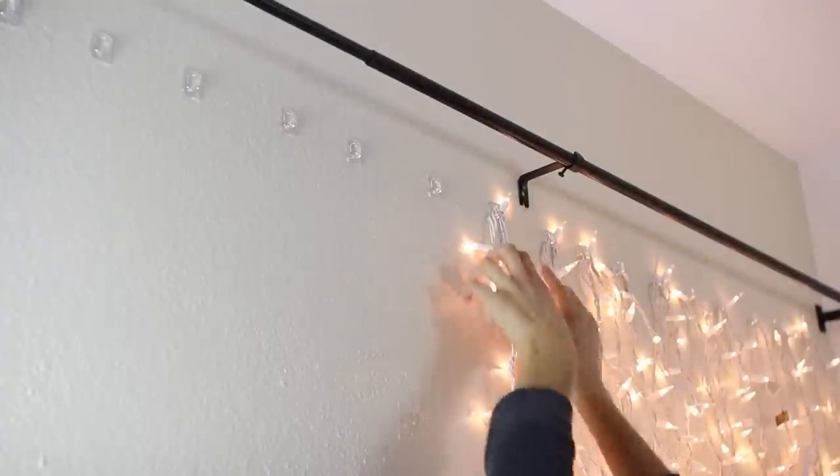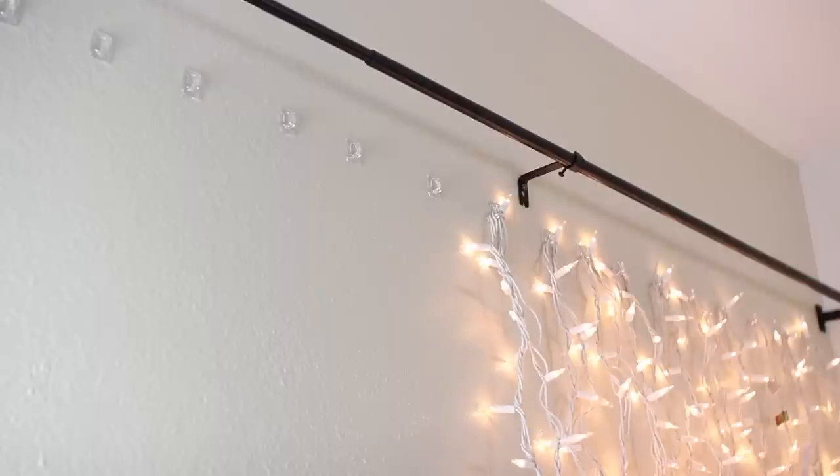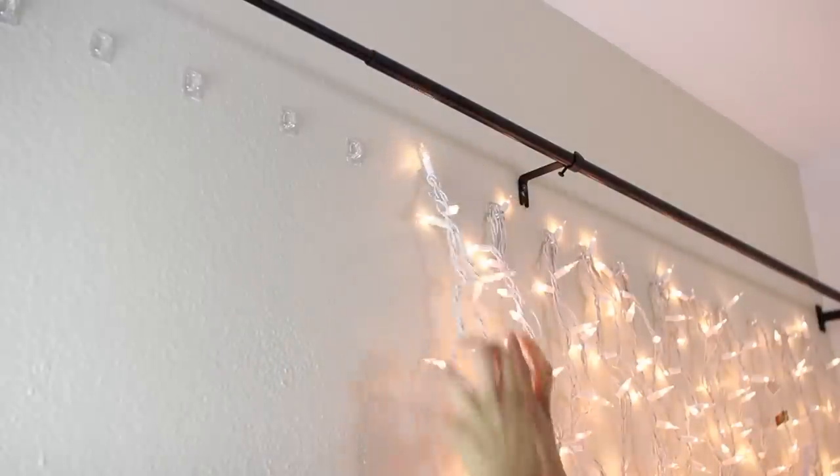Now you're going to begin adding your lights, and you're going to have to be really patient with this part. If you're using new lights like I did, they tend to get kind of tangled up. Just remove the tangles, then drape the lights down and hook them on top of the hook. Continue this process until all the hooks are covered with the strings of lights.